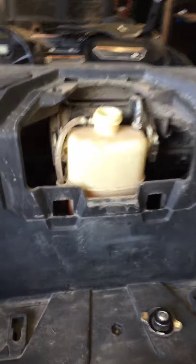Your other fluids for your transmission and your front diff are topped off. Your coolant's a little low — I'll get that topped off for you.